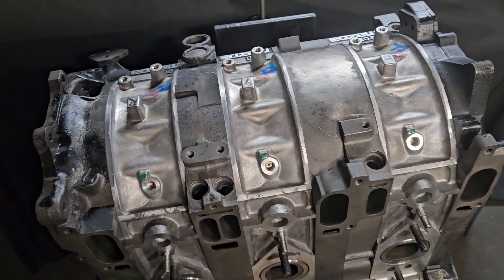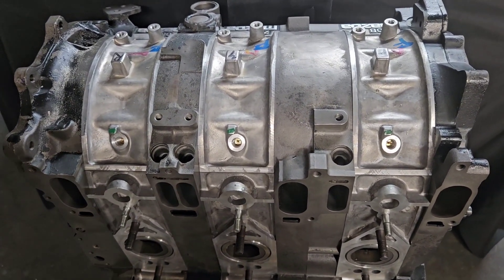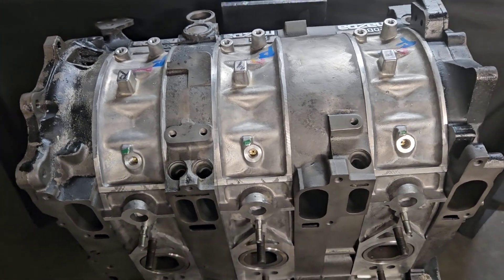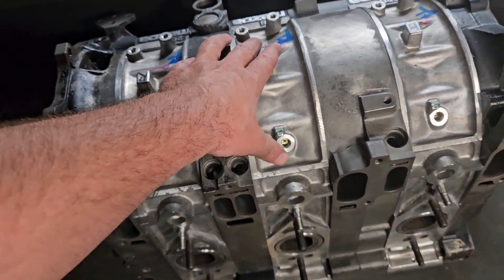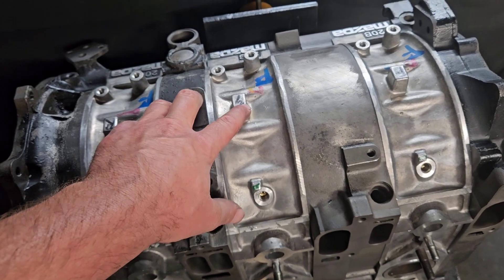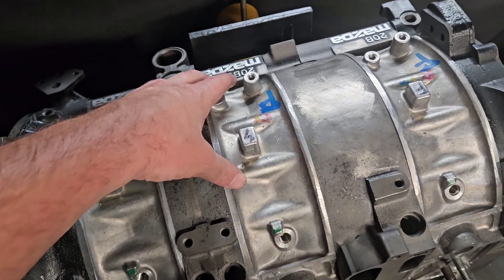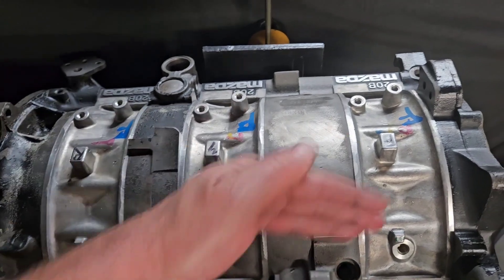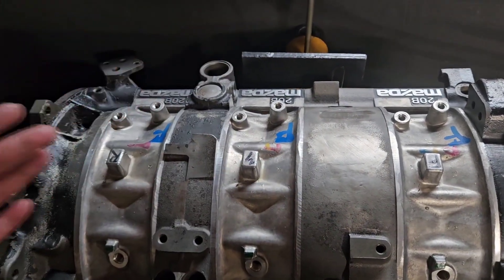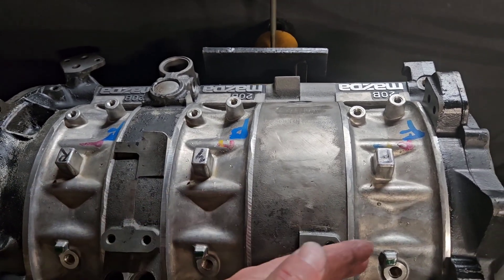So first off, why do we do this? As 13Bs, 20Bs, four rotors, rotary motors in general achieve higher RPMs and higher boost levels, you have two things that start to happen. Under high boost, the rotor housings actually start to flex, trying to expand outwards. You've not only got the boost and the pressure inside the block working against the aluminum and cast iron components, which can cause fatiguing, but you've also got the RPM, which has multiple motions in effect causing harmonics and loading forces in opposing directions as the rotors cycle through compression, explosion, and exhaust.